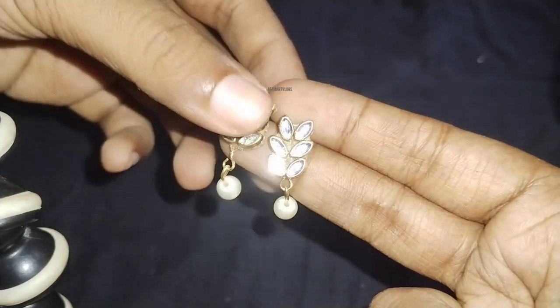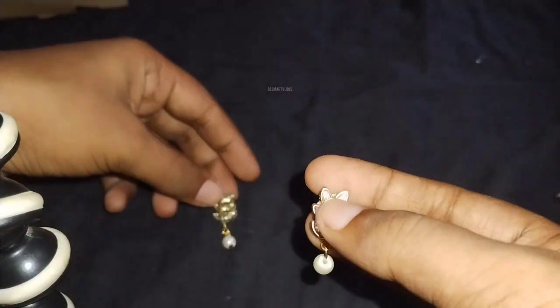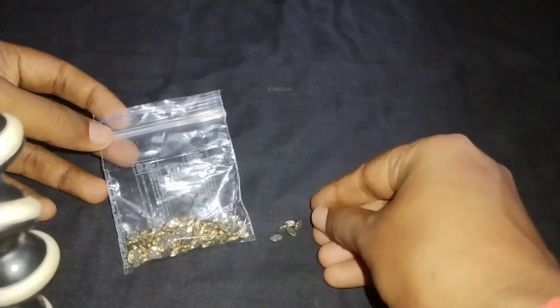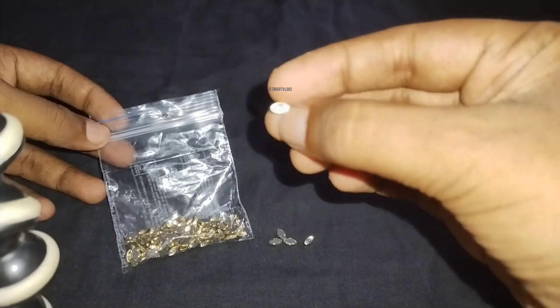Hello everyone. I am going to show you beautiful kundan earrings in this video. I am going to show you 3 or 4 varieties of kundans.